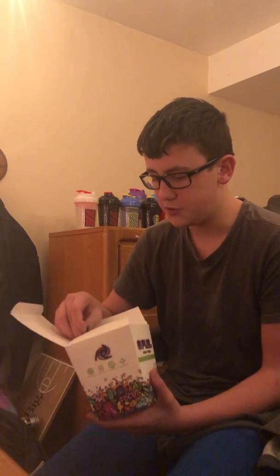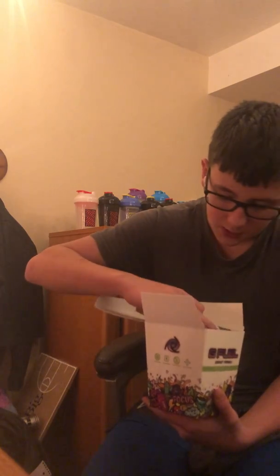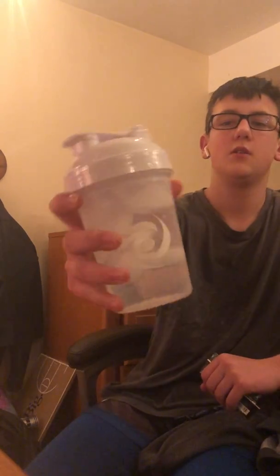This is my first video and we're going to be trying a flavor I've wanted to try for a while but haven't picked a day to film until now. We have Tropical Rain, and we're going to be using the winter white shaker cup to show you a little bit of the color.